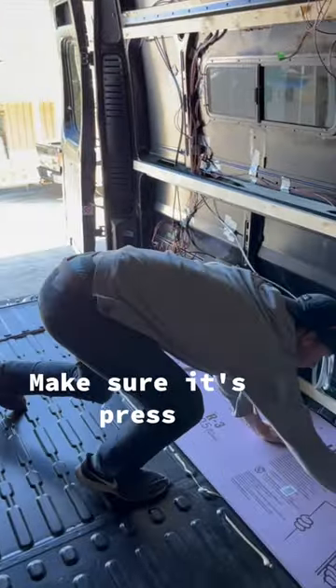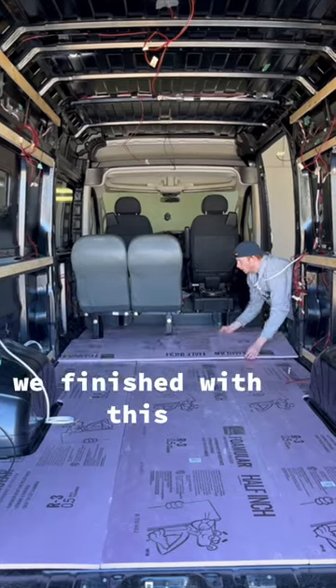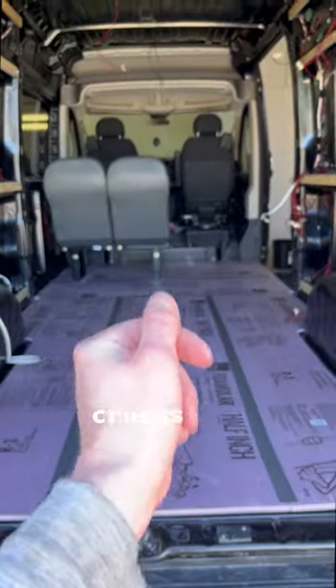Next, we're going to lay the first piece down, make sure it's pressed down firmly, and then just repeat those steps for all the next pieces. For this build, we finished with this center piece. And then as a final touch, we taped all the seams to make sure there's no cracks.